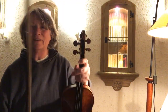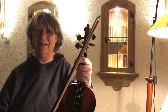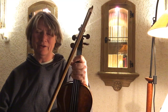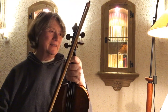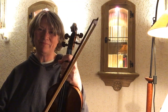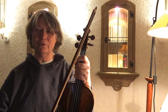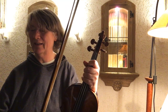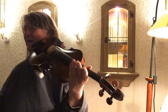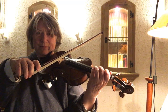For the Paganini-Kreisler, I practiced the octaves, the thirds, the ricochet, the main theme, and the harmonics. And I want to do something on video that I haven't practiced, which is the B minor arpeggio — the four-octave arpeggio at the end of the piece.